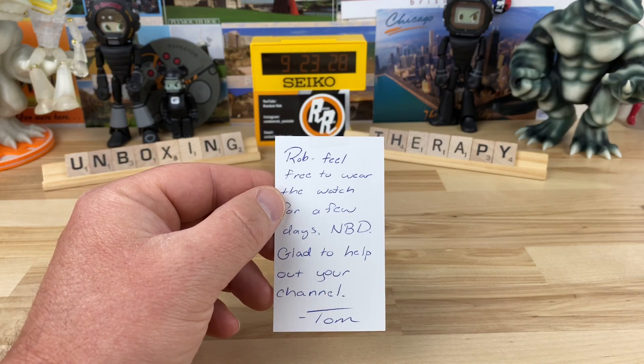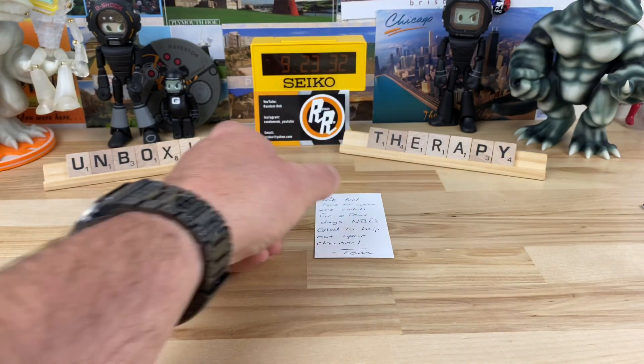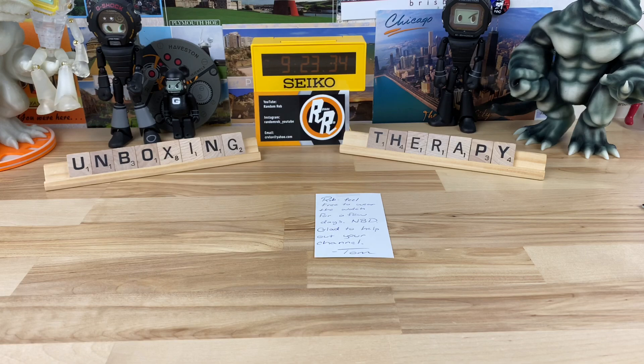He had heard that I was kind of toying with the idea of checking one of these out. He's in my home state of Michigan and he reached out to me and said, hey, I actually have one of these — it's pretty awesome. Can I send it to you to check it out?